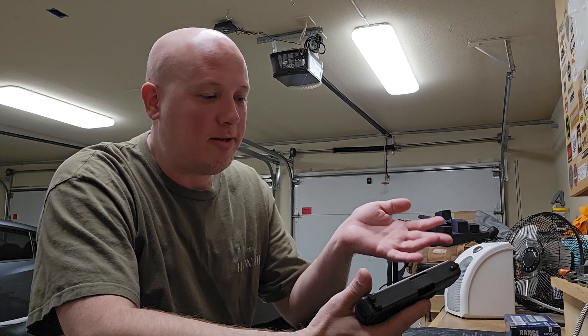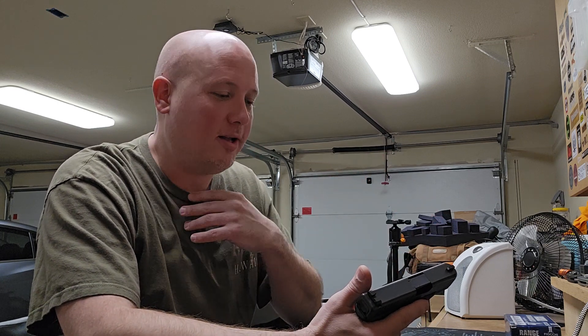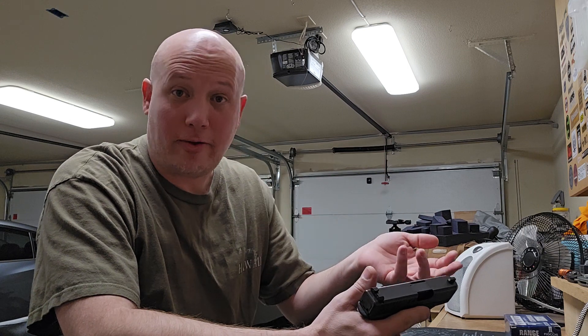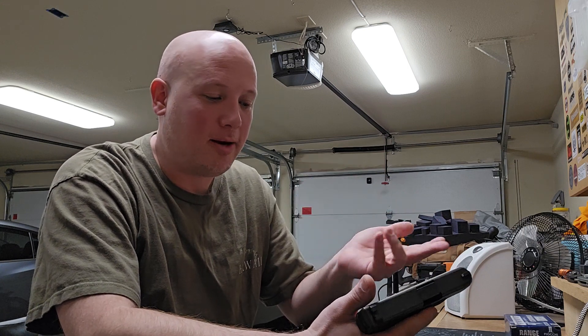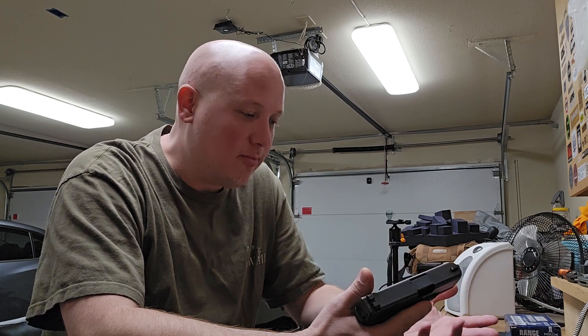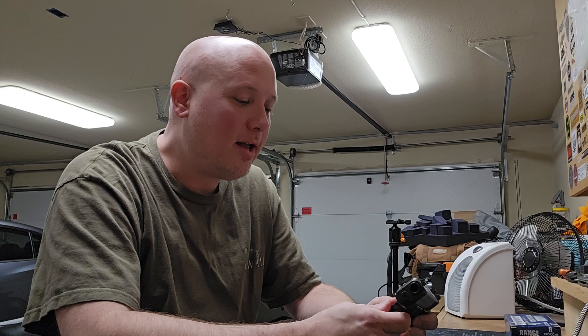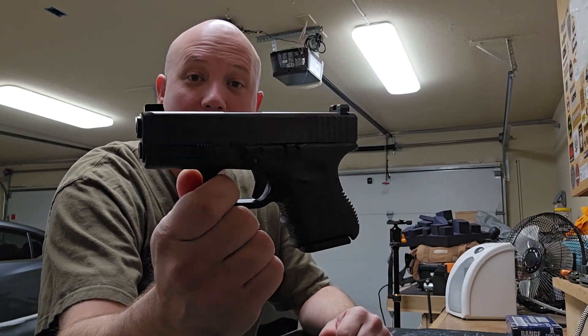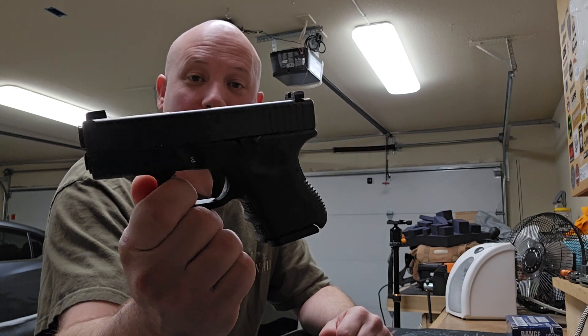The two guns I'm taking tonight are two of my personal guns, because I'm doing a series on the guns of my personal carry rotation — doing range reports on them, talking about the things I like and don't like, how I personally carry them, what I think the applications are, and the philosophy of use. And one gun I'm taking to the range tonight is this one right here: the Glock 26, the famous Glock subcompact.